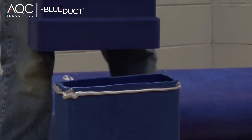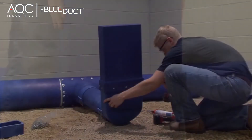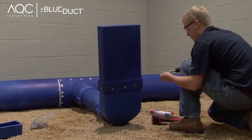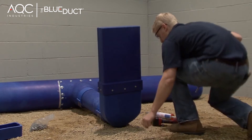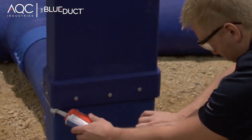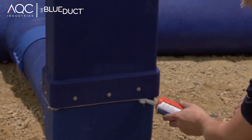Slide the boot extension over the boot and screw through the sleeve to attach. Sealant should be flowing out. If not, apply an additional bead of sealant and smooth.